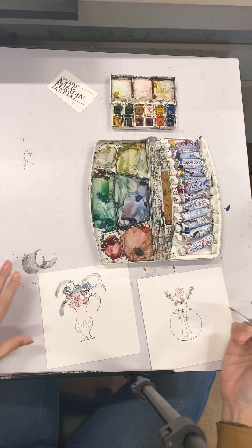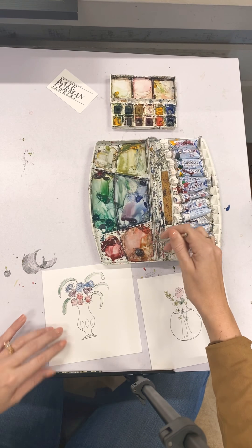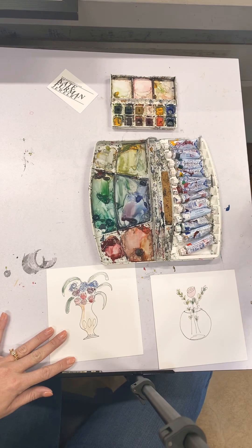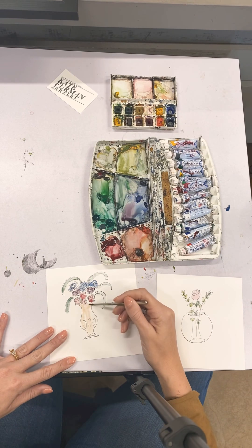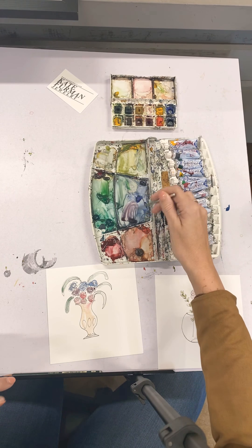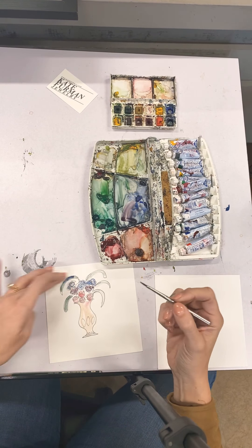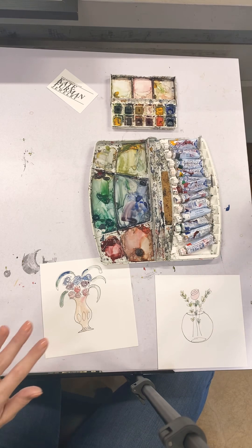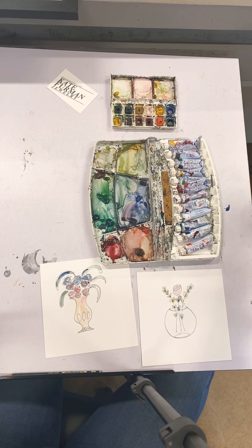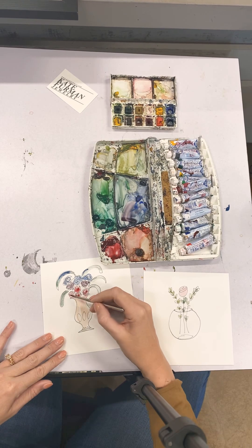I'm going to let that one start to dry and come back over here. I'm going to use kind of a brownish red for the vase but really water it down because I don't know how much I'm going to like that. With watercolor you can always change the color by adding different washes over what you already have. You can mix wet on wet if you want — it's going to let it bleed a little bit more — or you can wait and let it dry all the way and then you'll get more of a wash feeling. I'm going to go back over these roses now with a little bit more pigment to make them jump a little bit more off the page.